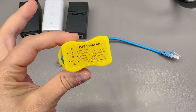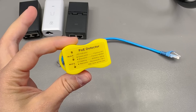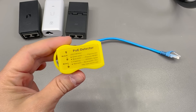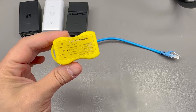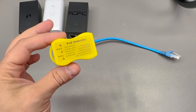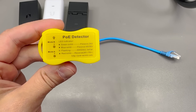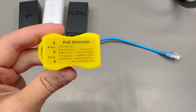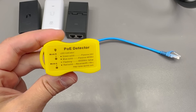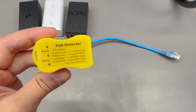Next I saw this little PoE detector module and thought it could be useful for wired network debugging. When you're 30 meters or several floors away from the switch, it's very useful to know if PoE is active on that wire. From the markings, it can detect passive or 802.3af/at connections, distinguish between 24V and 48V, and also identify reverse PoE where the downstream device supplies power to the upstream device.